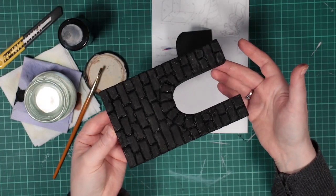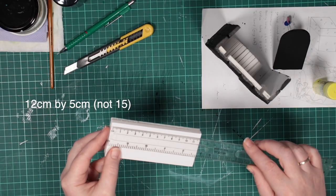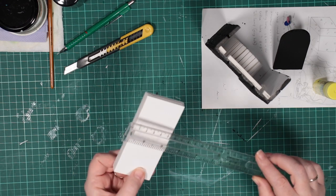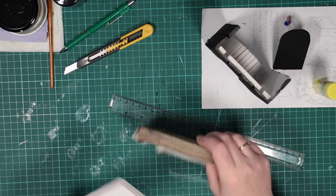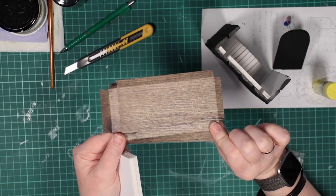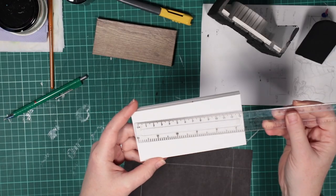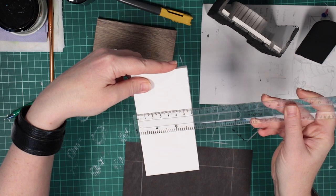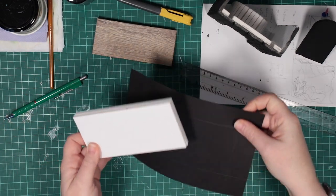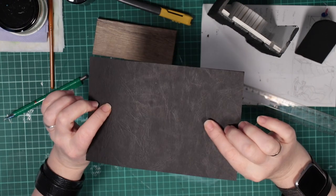While that dries, I cut two pieces of foam board, 12x15cm for the mantelpiece. I cover them with another piece of wood patterned paper. Next, I cut two pieces, 14x7cm, to make a base for the fireplace to stand on. I cover this in some nice black paper I had.